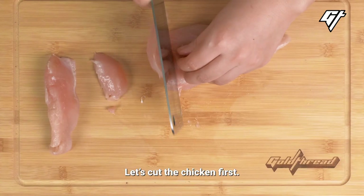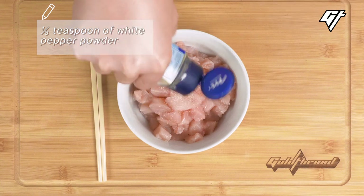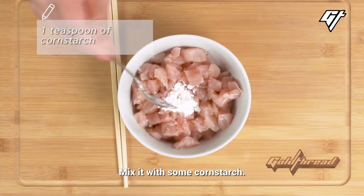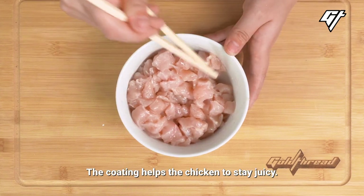Let's cut the chicken first, then add in the seasoning. Mix it with some cornstarch — it'll give the chicken a silky texture, and the coating helps the chicken stay juicy.